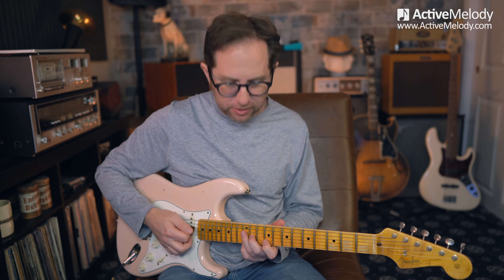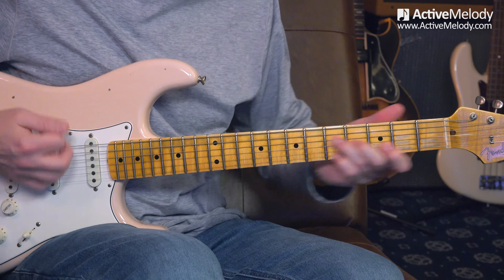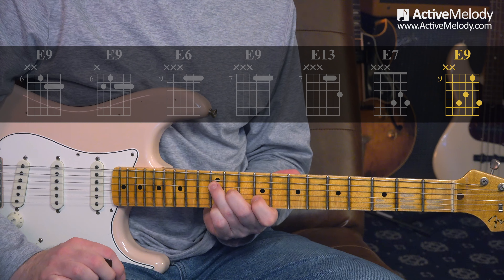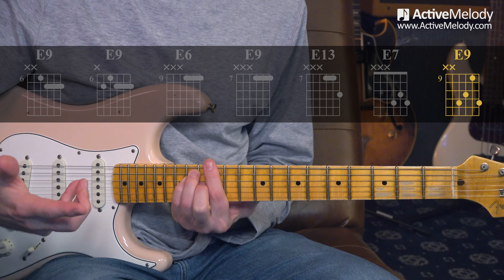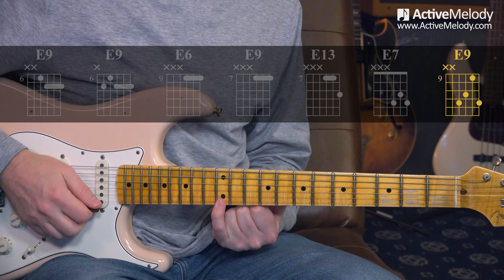That's the whole first part of the song. There's only really one other part and it has the same rhythm. The next part comes up here. Let's take a listen and then we'll break it down.